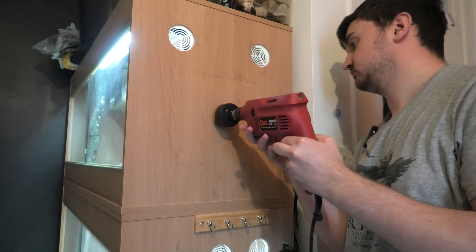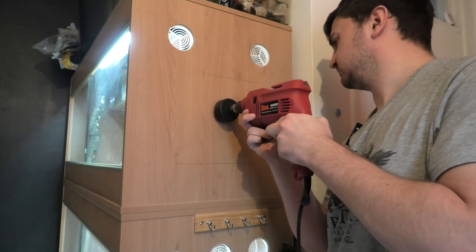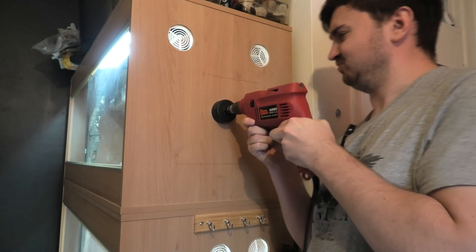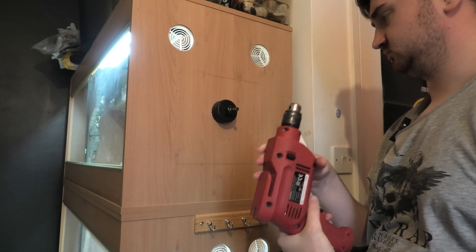This is what happens when you try to use a smaller drill because it's lighter. I had to stop and swap drills because that drill just couldn't handle it, so I've got a big massive drill out.